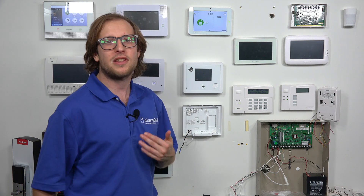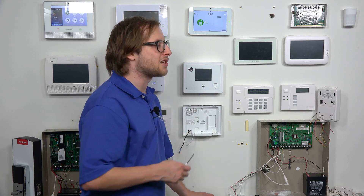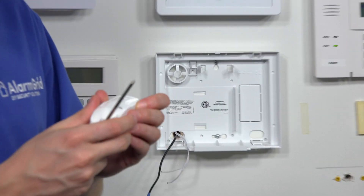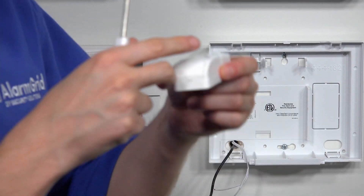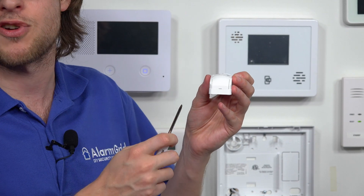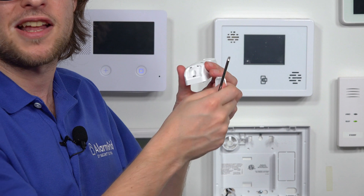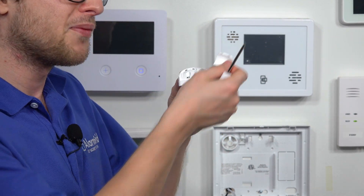We're going to program it like most any other PowerG sensor. The first thing we want to do, before we go to the system, is open up the sensor because we'll have to press and hold an enrollment button on it. We're going to switch to a flathead screwdriver first. There's a little tab spot on the sensor — this is the cover we need to get to because there's a screw underneath, but we need to pry this off first. Just stick the screwdriver in there, put it into the little slot, and you can take it right off.